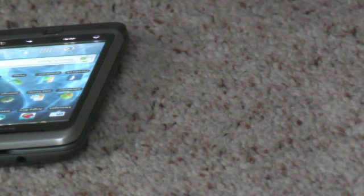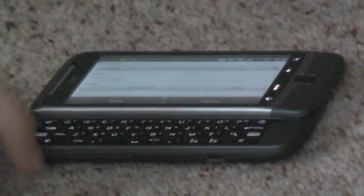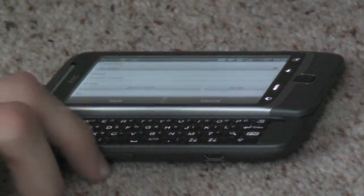Next, let's talk about the main selling feature of this device — the core one it has up its sleeve. The main selling feature is a full, slide-out, quality keyboard.